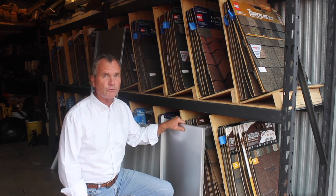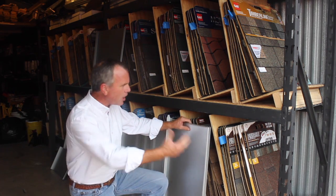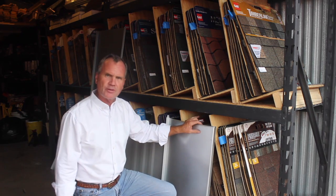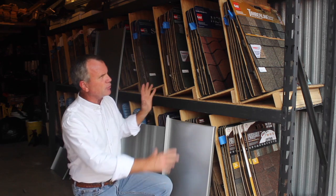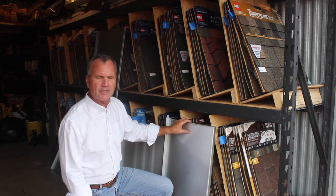Hello, this is Gary Bullock, Austin Roofing Contractor. This is where I keep a lot of samples. It's a 10 foot by 30 foot storage, and I've got shelves made in it to be able to categorize all the different products.